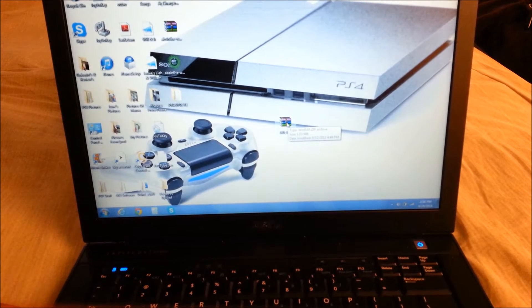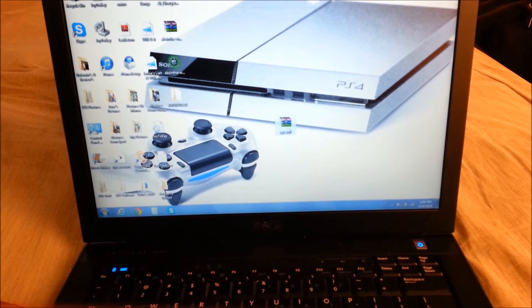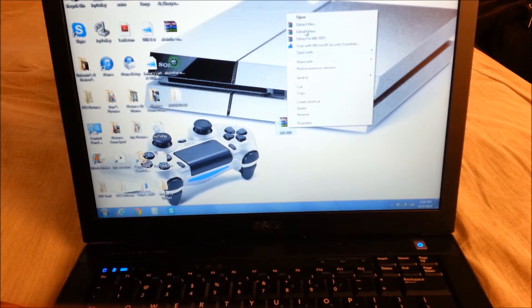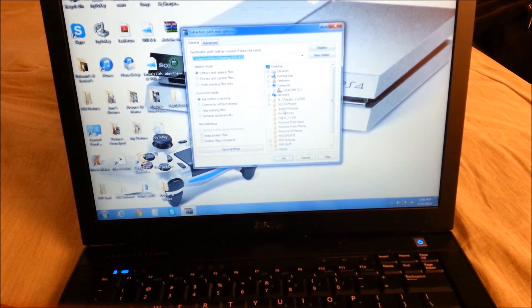So once when you click on the link in the description, you should get a download file like this one right here. What you want to do is you want to extract it - go ahead and hit extract files.